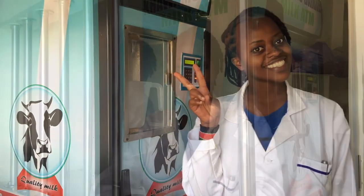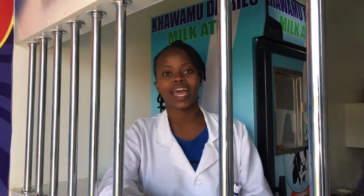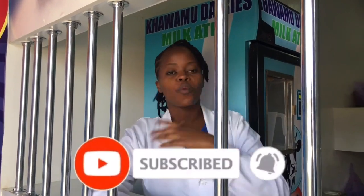So guys, I hope you really understood everything around cleaning this milk ATM and are now ready to serve your clients. That's it on today's vlog. I hope you learned a thing or two around the milk ATM business. It was a pleasure taking you through, and thank you to my special guest who also got to dig deeper around the milk pasteurizer. Please don't forget to subscribe and leave a comment down below.